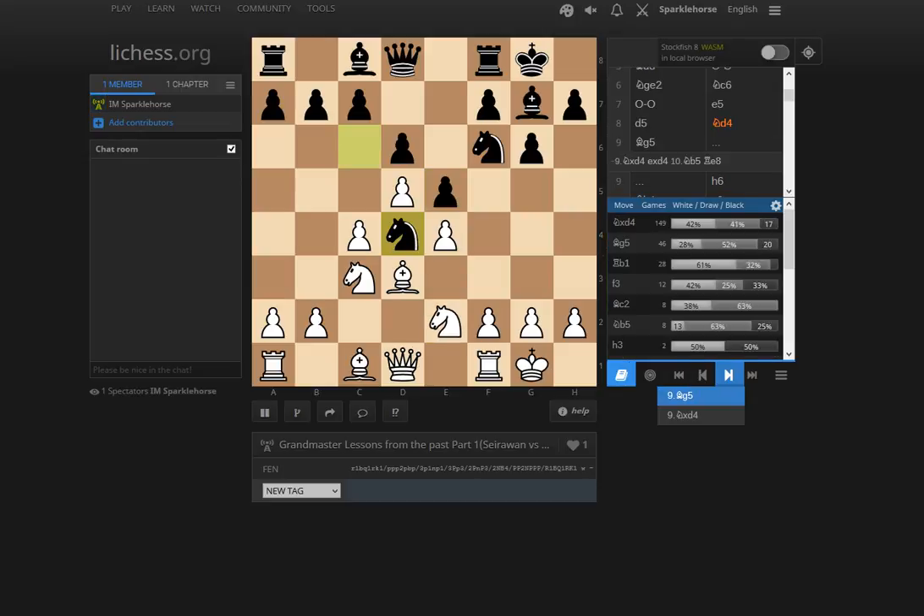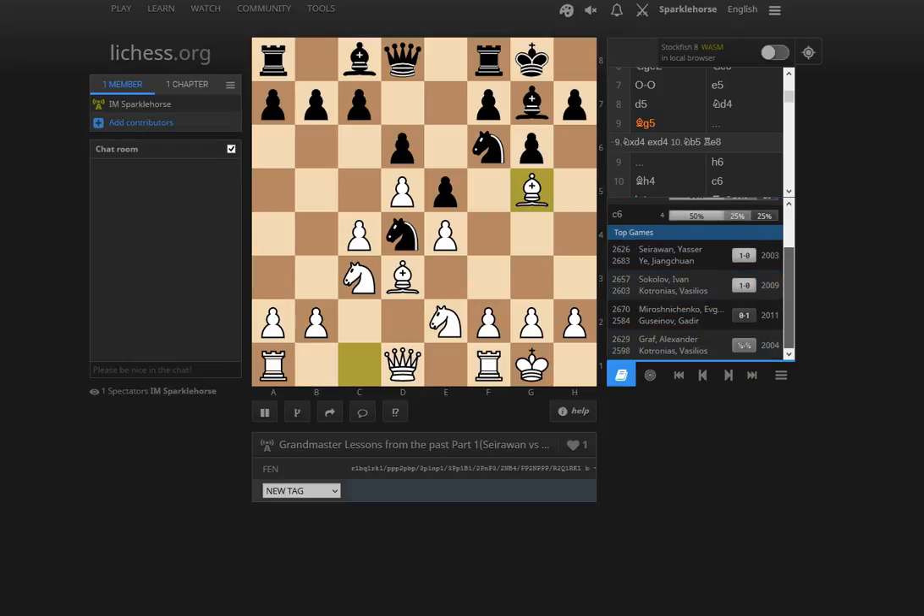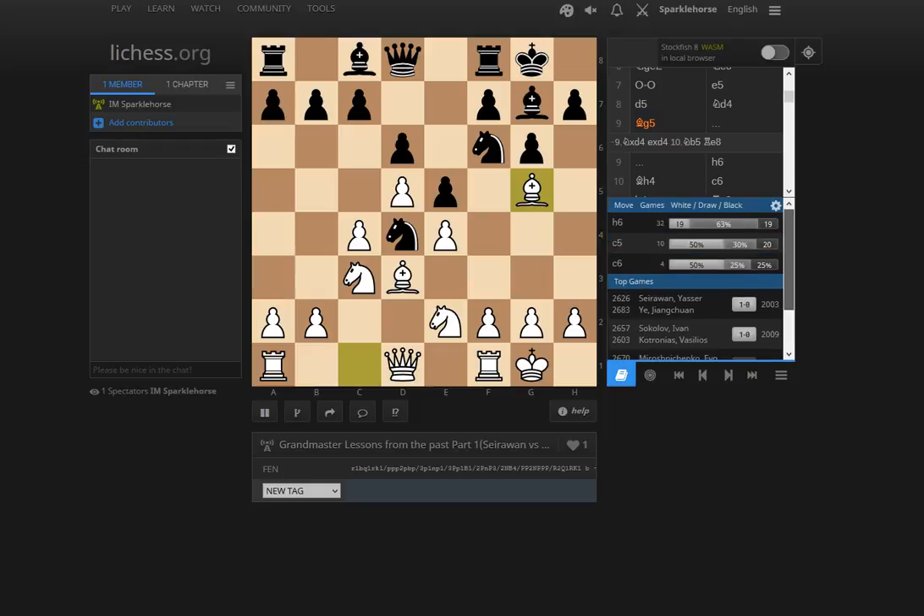Yasser's choice of Bg5 is interesting — somewhat of a side variation, but it makes a lot of sense. The structure is very solid for white. He's hoping to play in a Petrosian system style with Bg5, slowing down black's intentions on the king's side. It's a very interesting alternative that also doesn't trade pieces. Ivan Sokolov beat Kotronias as recently as 2009 in the same variation. Miroshnicenko, a very aggressive player, is also here — not surprisingly, he tends to always win or lose.